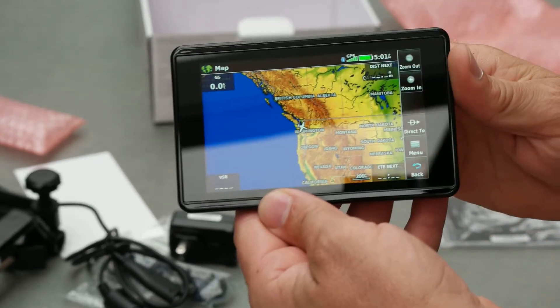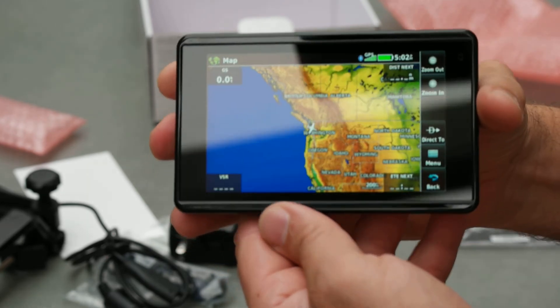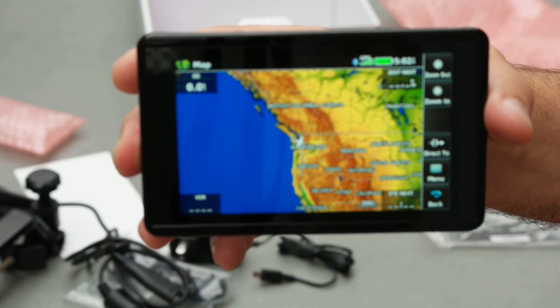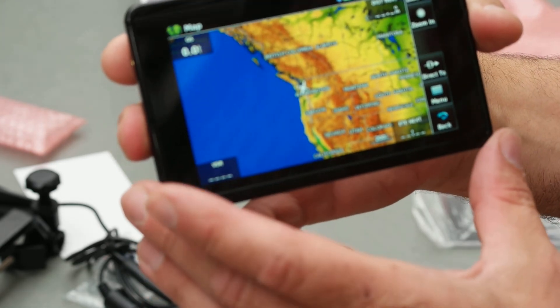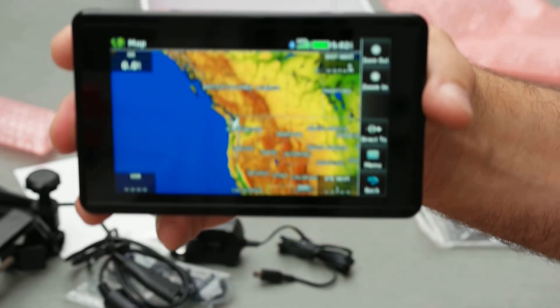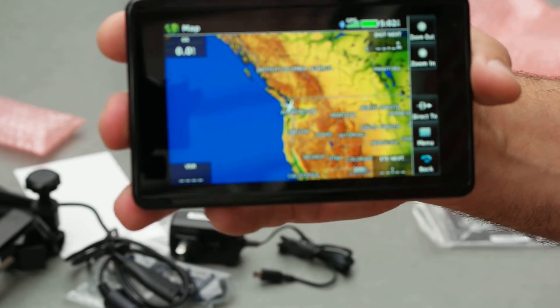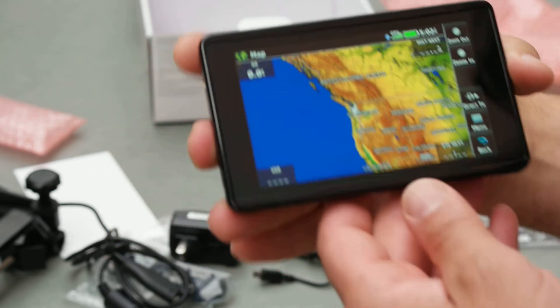I'm hoping to take this on a three-state trip tomorrow and see how it works. Maybe I'll send a video of that compared to the 500 series Aeras. I'm excited.